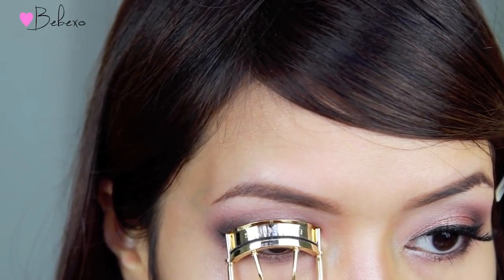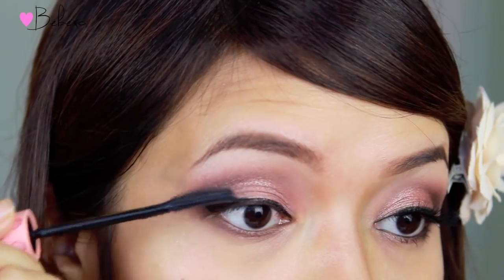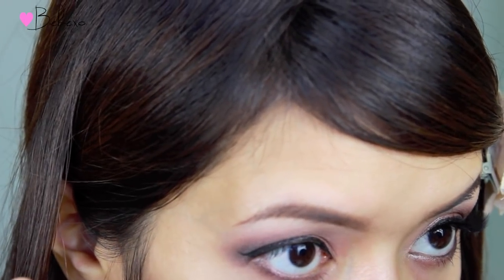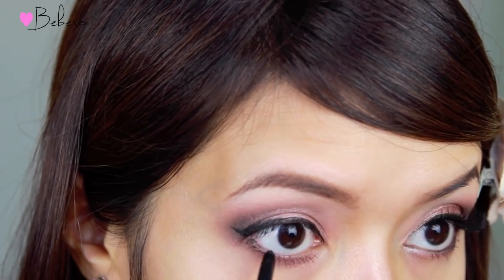Next, I'm going to curl my lashes with my Shu Uemura eyelash curler, and then I'm going to use the Benefit Roller Lash Mascara and apply this to my top and bottom lashes. For my waterline, I'm going to use my Tarte Lash Liner.